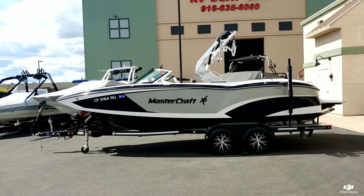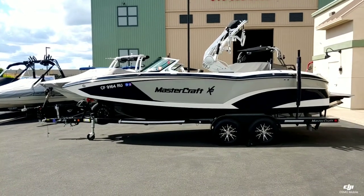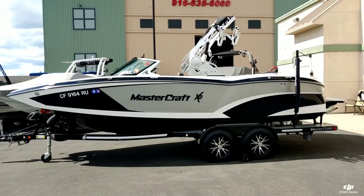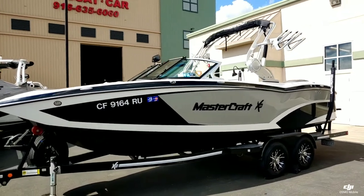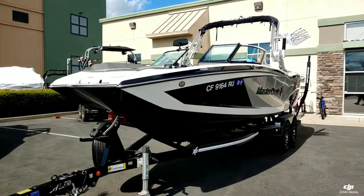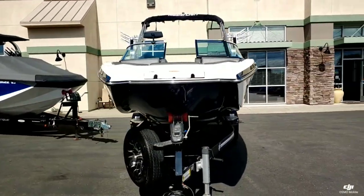Hello everyone, Josh here with Superior Boat Apparent Sales. Today we're going to take a look at this 2016 Mastercraft X-23. This boat is done in black with white silver metal flake — a really nice, sharp looking boat sitting on a tandem axle trailer.